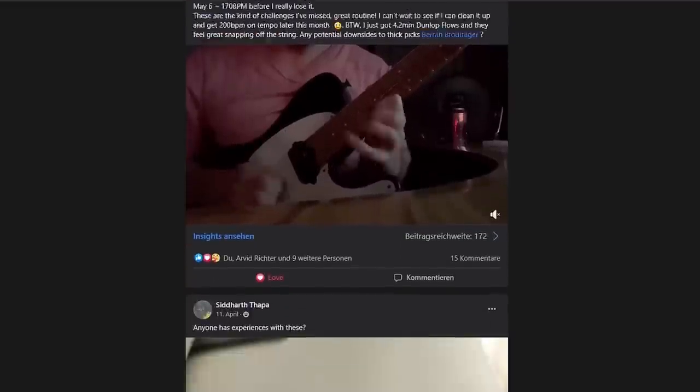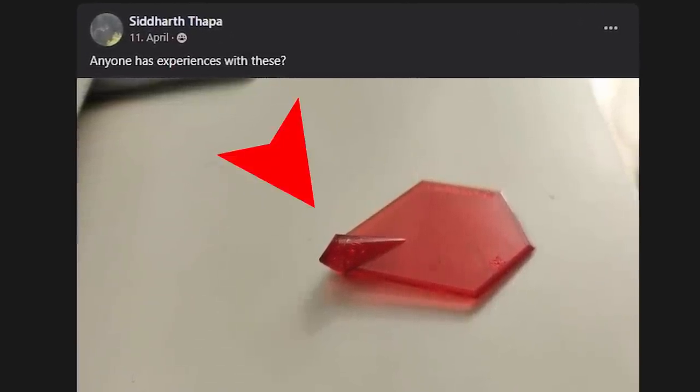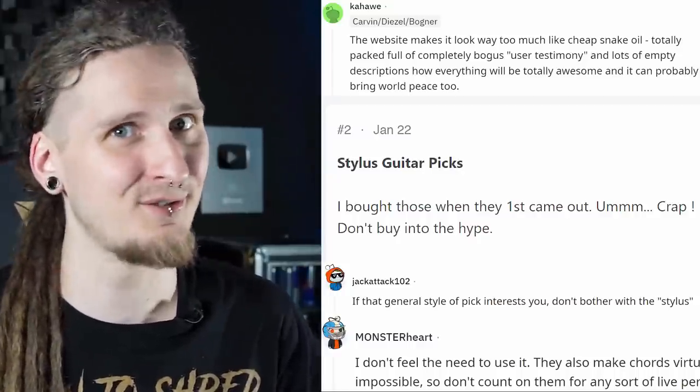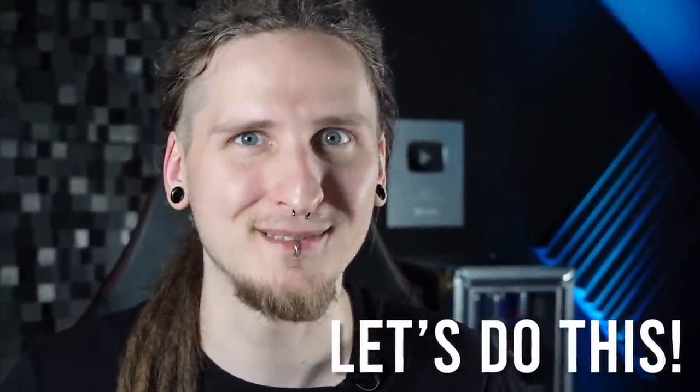If you have no idea what this is all about, you're just like me a couple of weeks ago. A Patreon member actually posted this pick into our Facebook group asking if anyone in our community had ever worked with a stylus pick. So despite some of these crazy reviews I got kind of curious, and since this is about one of my favorite topics ever — picking technique, precision and speed — I actually do want to give this a try in this video together with you. Let's check out their website and see if it's really that bad, and let's order some of these controversial picks and see what happens!